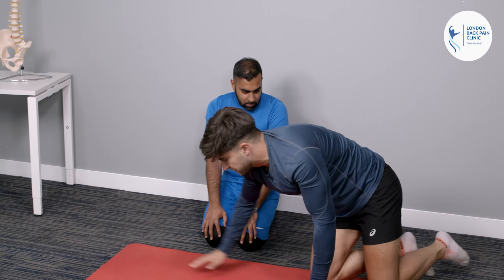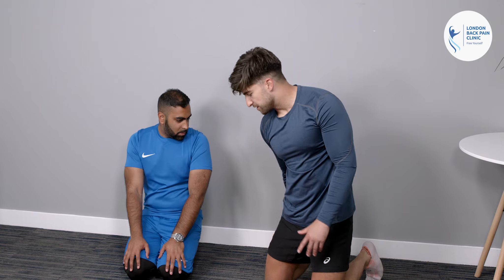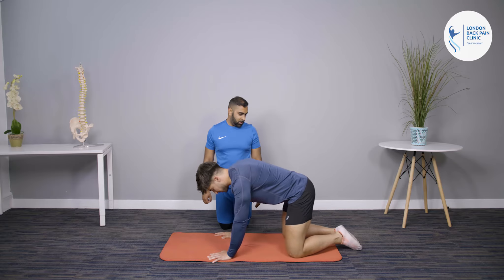The McKenzie extension is quite famous for leg pain symptoms. It's a good outcome measure: when you start doing the McKenzie extension, that leg pain should start reducing and become more centralised — meaning it comes out of the legs and into the lower back. If the symptoms go the other way, you can use a child pose position. So if extension isn't working well, you can do a little bit of flexion instead.